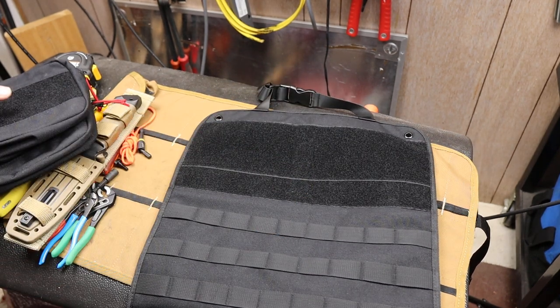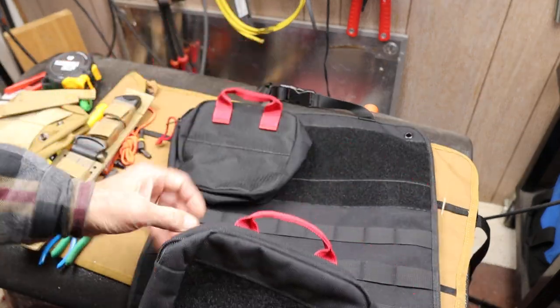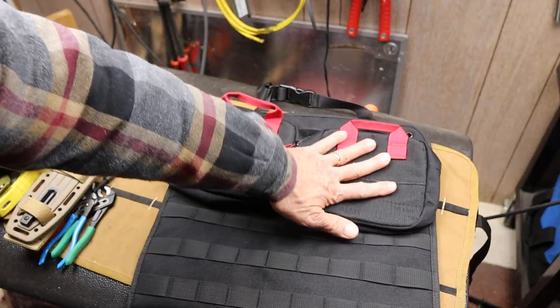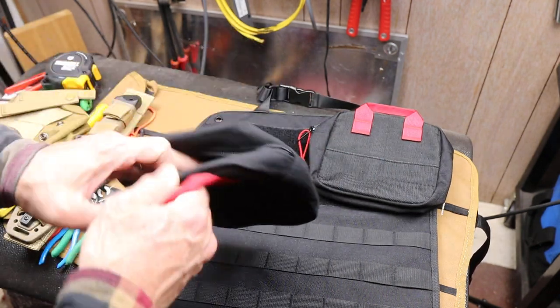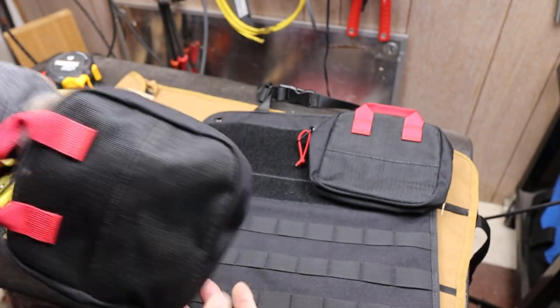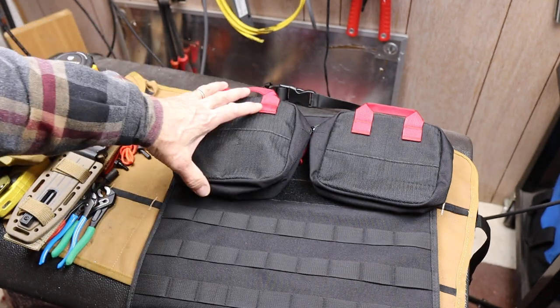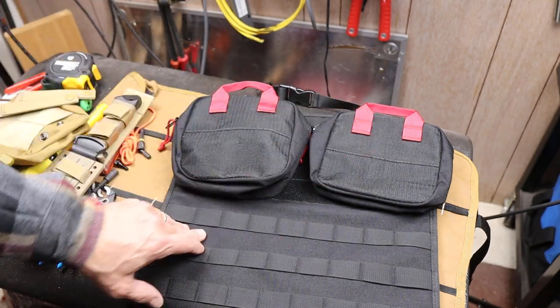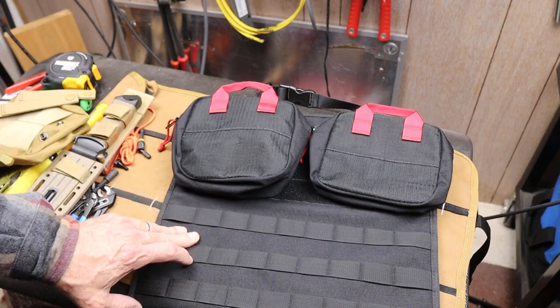Let's start up here at the top. That hook and loop area — first of all, it comes with two pouches. I'm going to put them on backwards so I don't have to rip them off and make a lot of noise. This can be used for first aid. That was my original intent, and I was going to have two types: a trauma first aid kit with quick clot, real bandages, tourniquet, and also a standard kind of boo-boo kit.